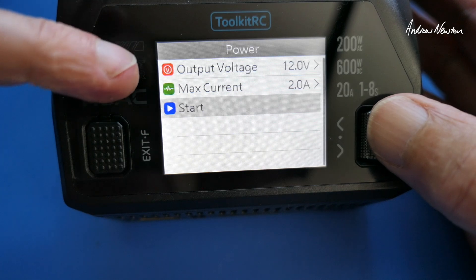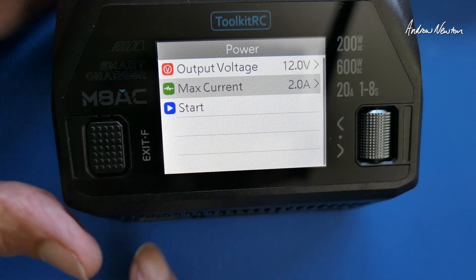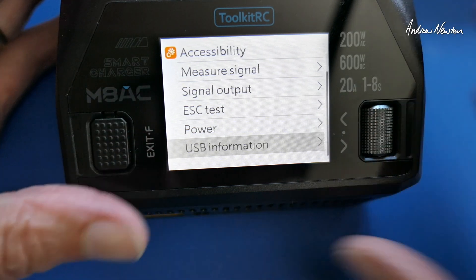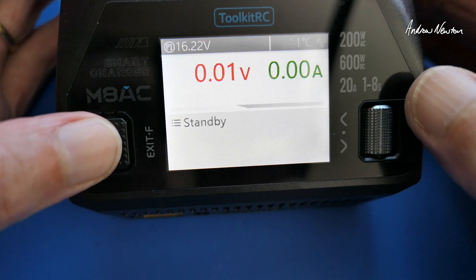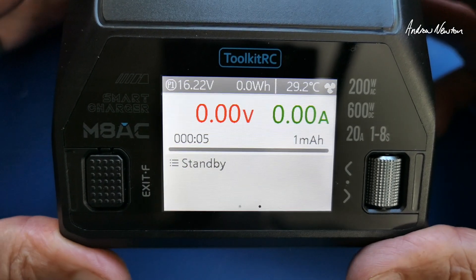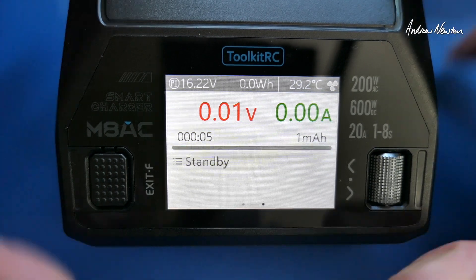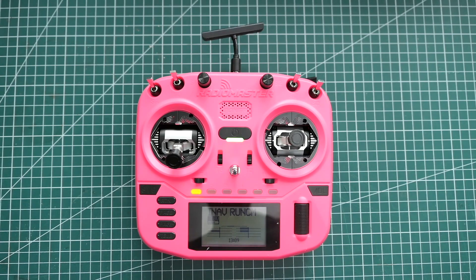You can use it as a power supply — set the output voltage and maximum current, which is very useful for things like hot wire cutting. There's also USB information for whatever you're charging on the USB port. That is excellent. Very useful charger — the M8AC from Toolkit RC, a big step up from the M6AC. Thanks for watching, see you in the next video.